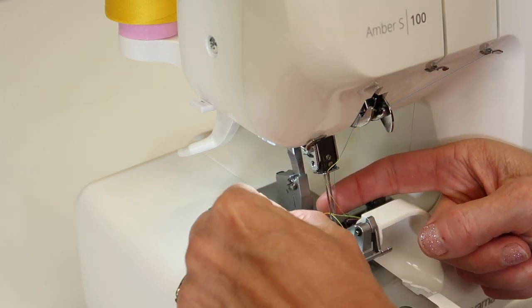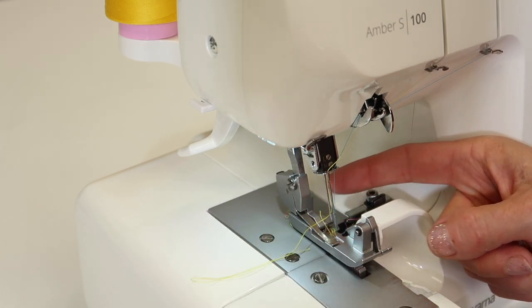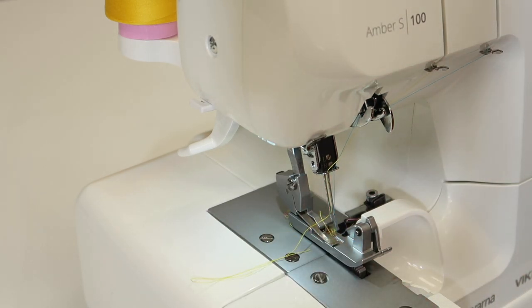Whether you can get a hold of it with your fingers, or if you need a little assistance with tweezers, that works really, really well.